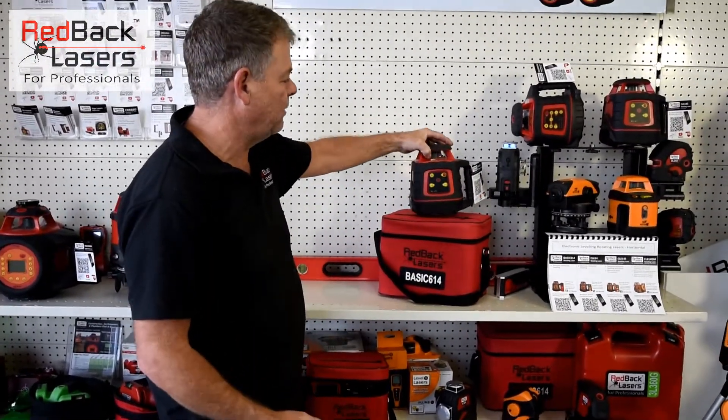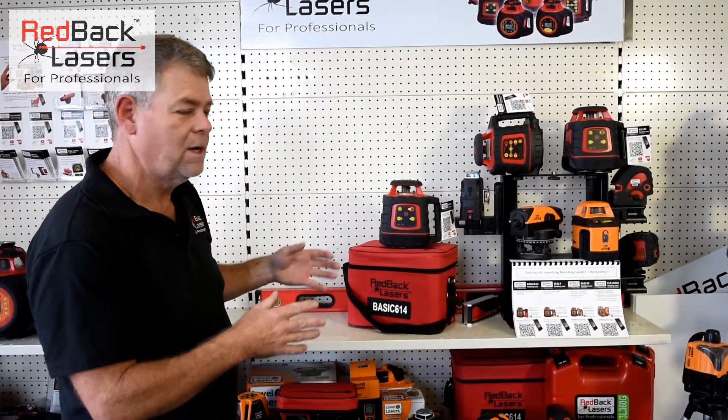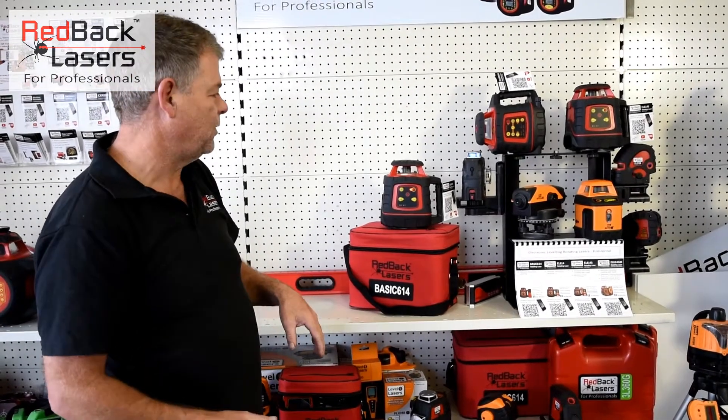It's a fully electronic levelling laser. We simply press the power button and the laser is going to flash whilst it levels. Once it's level it will begin to rotate.